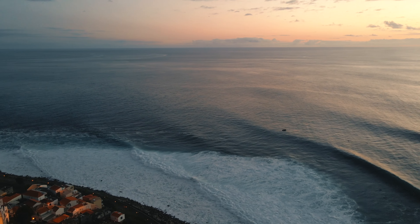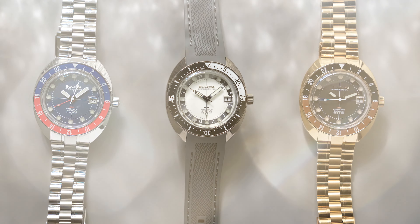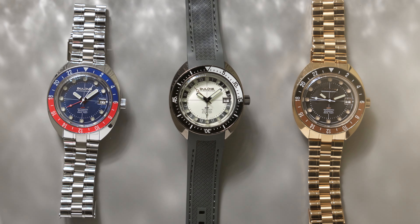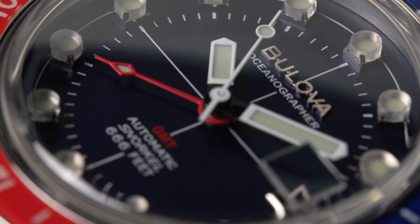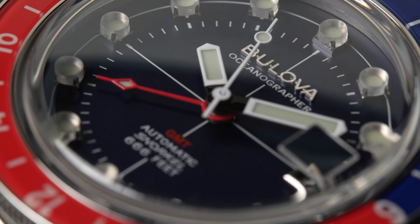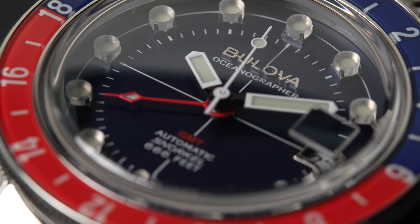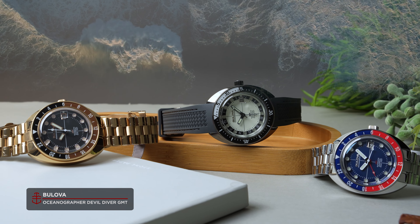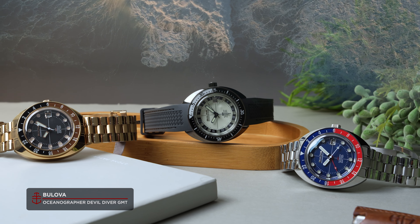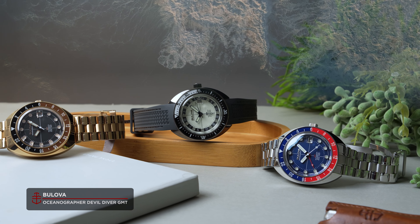Ever since Bulova remastered their infamous Oceanographer Devil Diver a few years back as part of their Archive Series, vintage fiends have been gorging themselves on all that retro-flavoured goodness. Here was a classic '70s diver, available once again with modern specs and durability, all at considerably less than vintage prices.